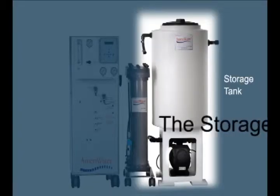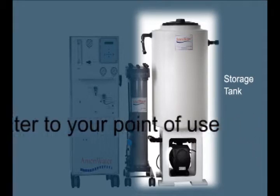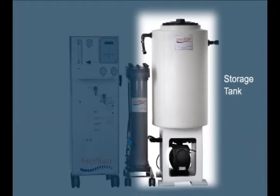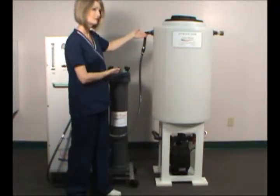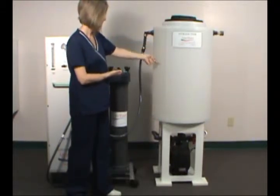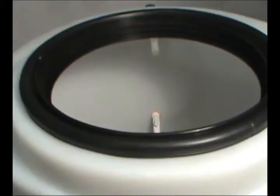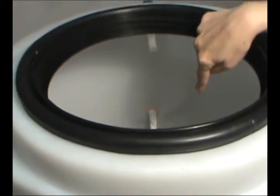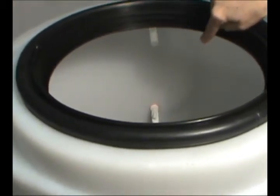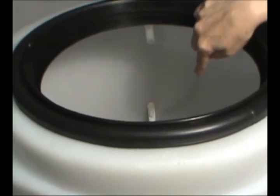The third component of AmeriWater's high quality water treatment system is the Storage Tank and Distribution Pump Package. Purified water from the Deionizer enters the storage tank at the top, allowing it to store a constant source of high quality water. Inside the tank, two float level switches control the on-off operation of the RO. When the water level drops from the top switch to the bottom switch, the RO turns back on.